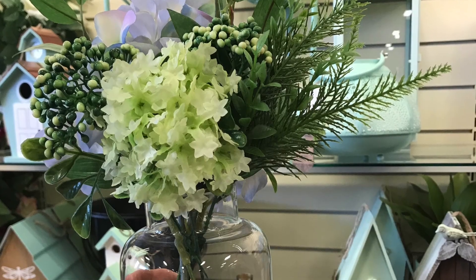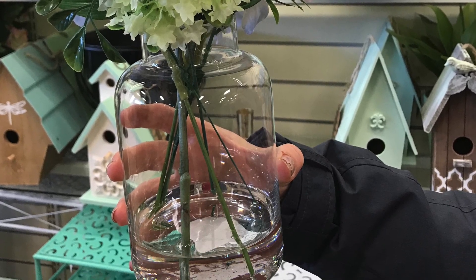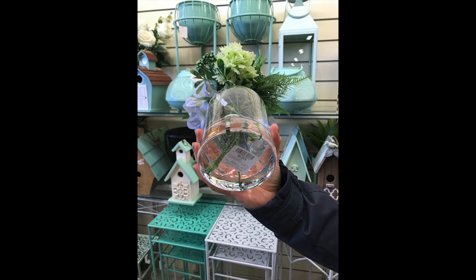Hi guys, welcome to my channel! My name is Sonia. Today I'm participating in a challenge hosted by the Latina Next Door, Yami, and Christina from Christina K. It's the Look for Less challenge, which Yami hosts every month with a different co-host. I picked out a vase I saw at Home Sense — it was $30 — and I thought I could recreate it for a lot less. Mine cost me $8.